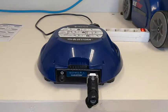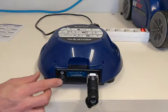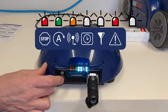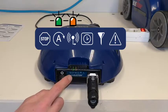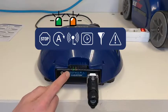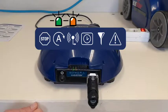The automatic mode is the most common mode. Press the power button to start the program and it will end on its own after 90 minutes. Looking at the startup sequence: the red light, which means stop, will light up for a few seconds, then the orange light will also light up, and after a few seconds your robot will start.